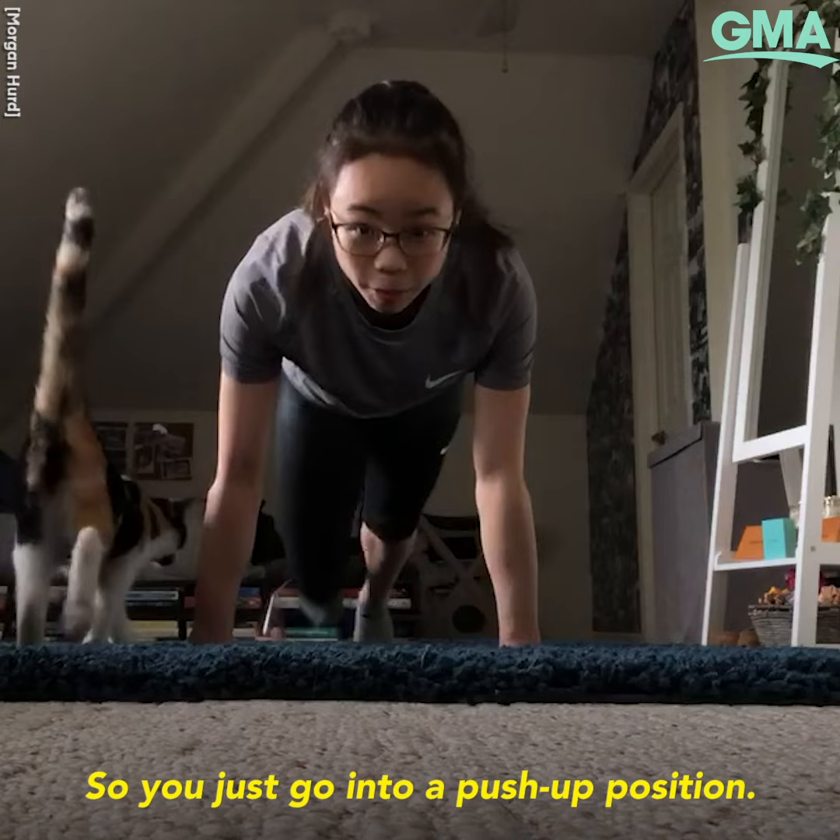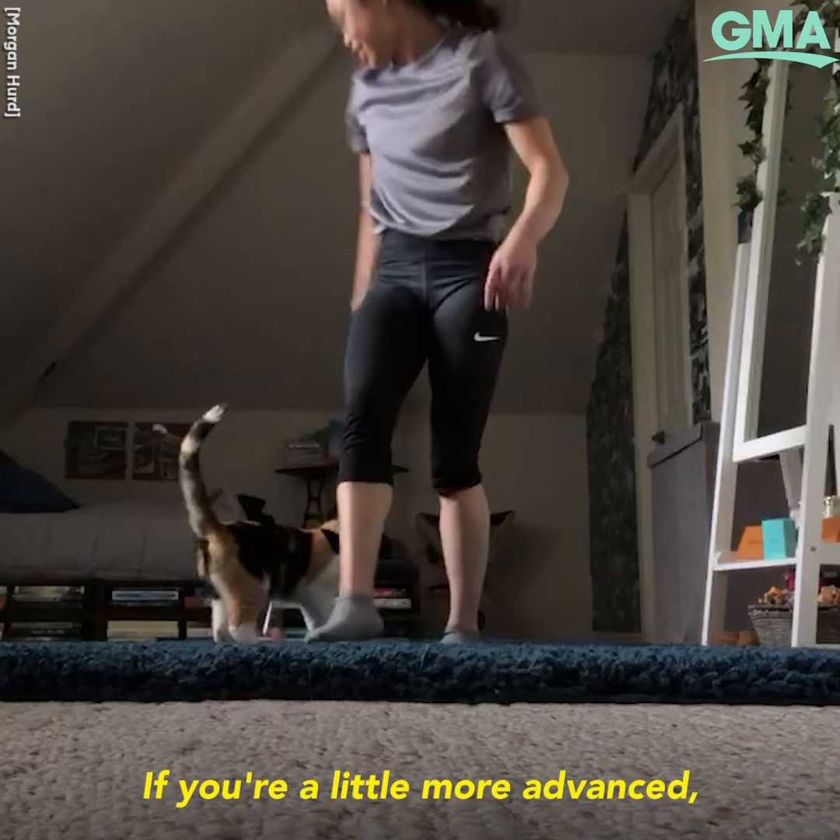Shoulder taps — so you just go into a push-up position and tap your shoulders. If you're a little more advanced, you can do it from a handstand.